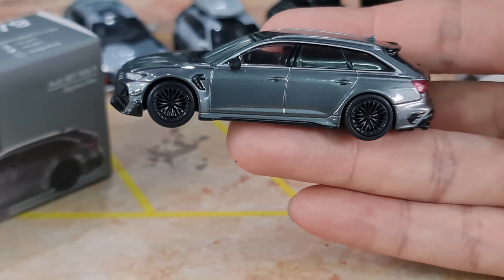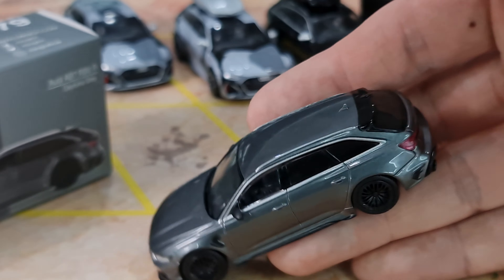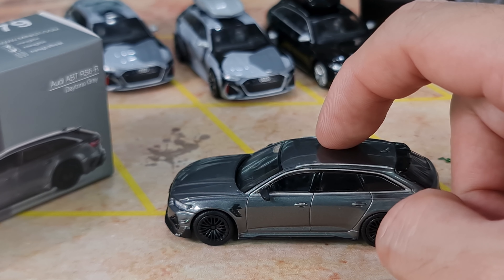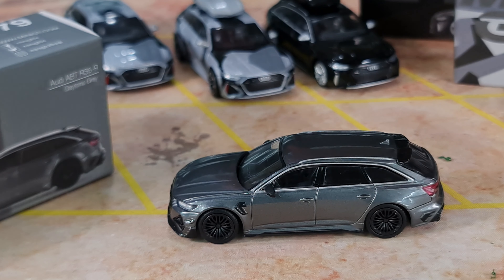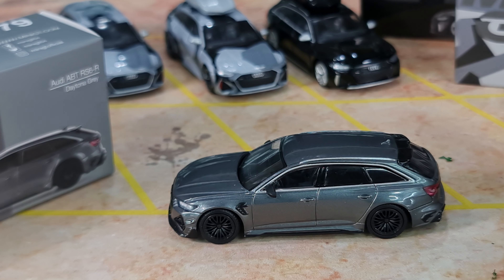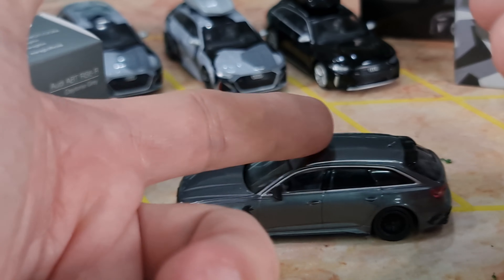125 samples of the real car were made and then sold out. This model is in Daytona Gray. There will be another variant coming out in blue. As far as I know, among these RS6 variants, I think there's only one that's on pre-order and not out yet.